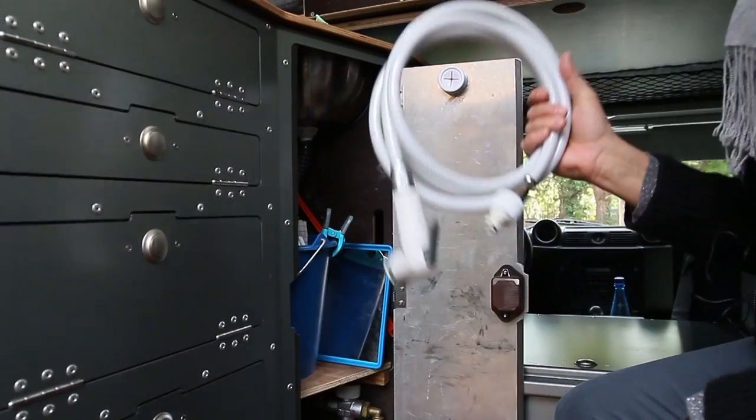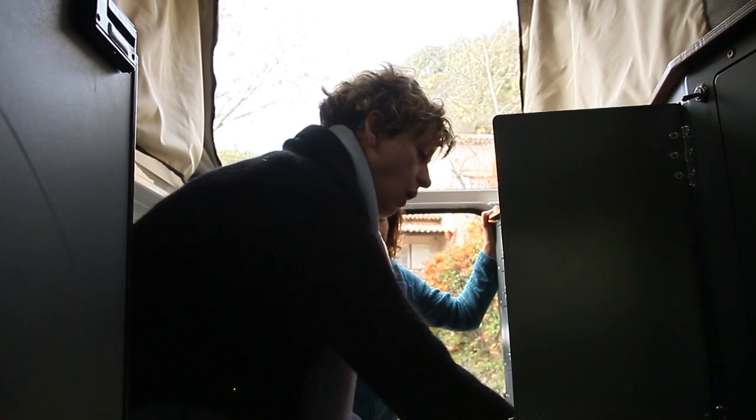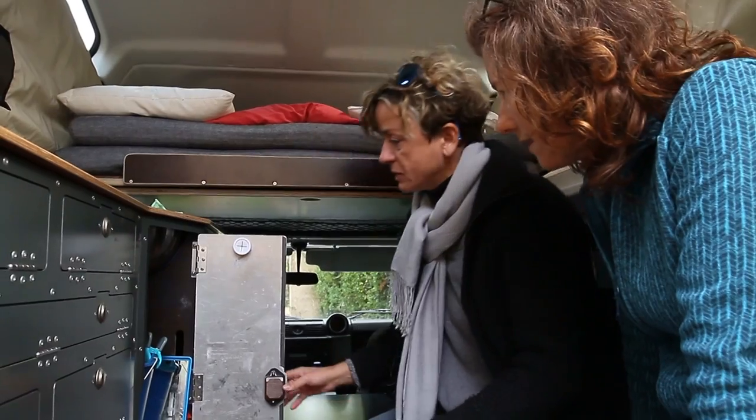There's an external shower that you can plug at the back of the car — hot, warm, cold, whatever you want. That's great.